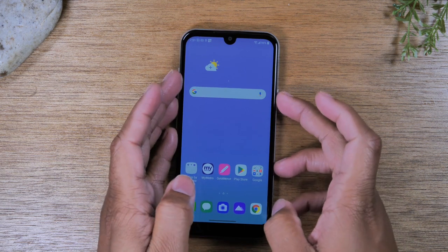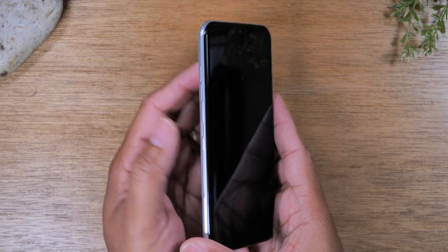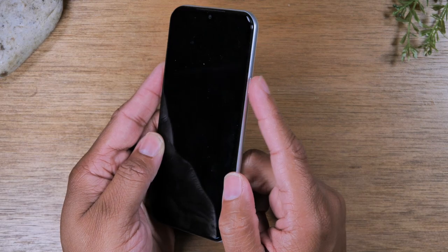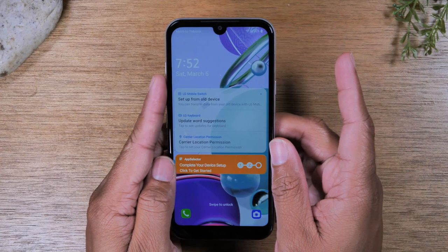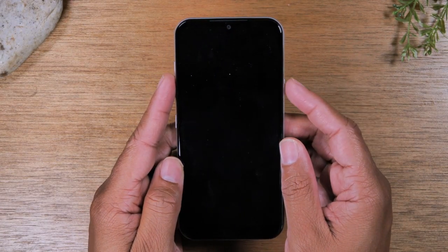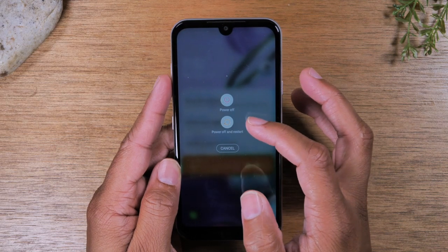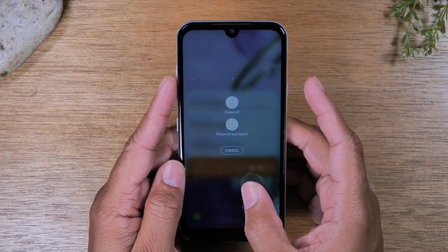The first thing we're going to show you is the buttons. On the left side of the phone, you will find volume up, volume down, and your Google Assistant button. On the right side you'll find your power slash standby button. Tapping the button will wake up the screen, tapping it again will turn off the screen, and holding it down for about two seconds will prompt you to either power off or restart the phone.